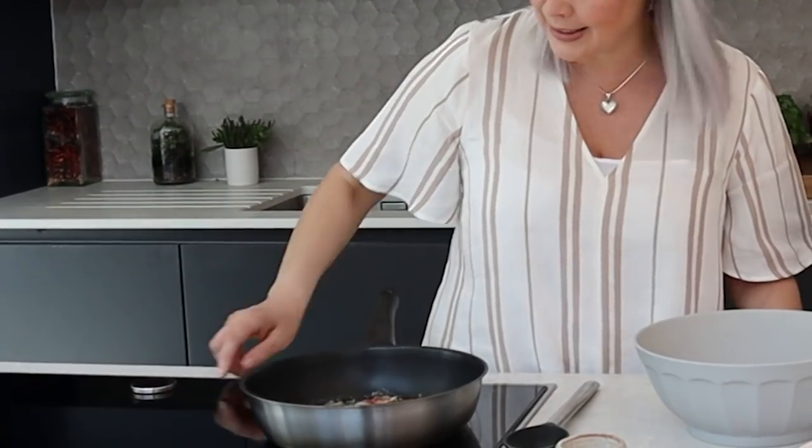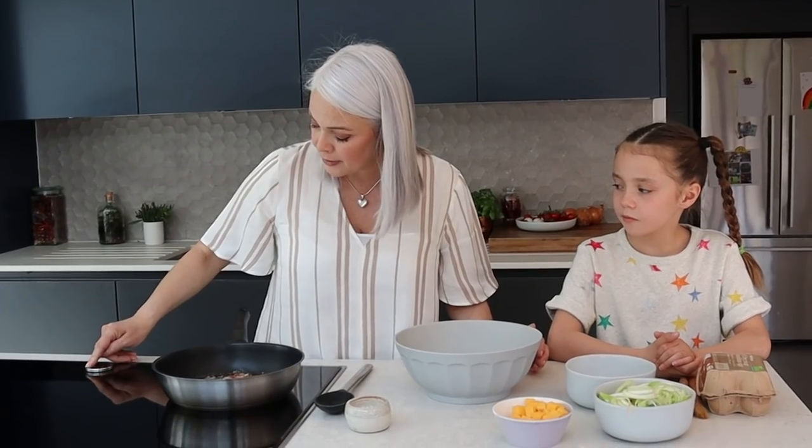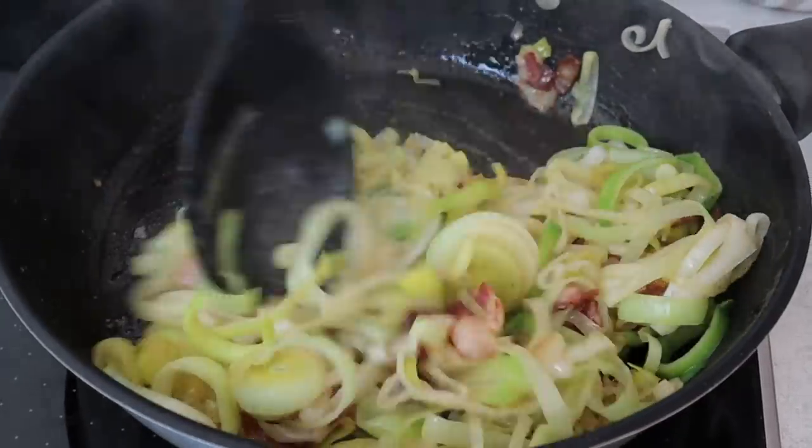We're going to keep it really simple because that's how he likes it. I've started with some dry cure smoky bacon, just sizzling it in a little bit of butter. To that I'm going to add some sliced leeks and we're just going to cook these for a couple of minutes until they soften.